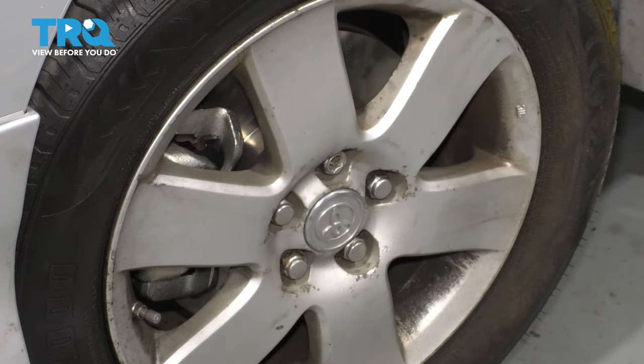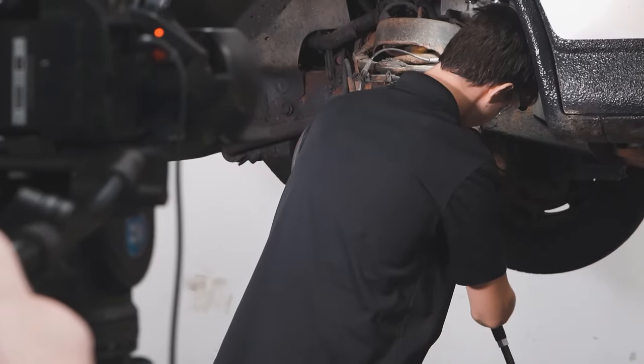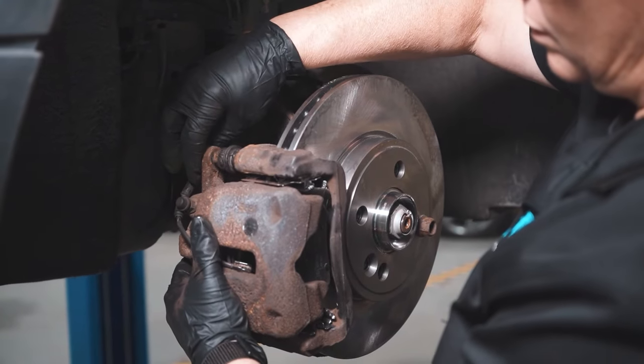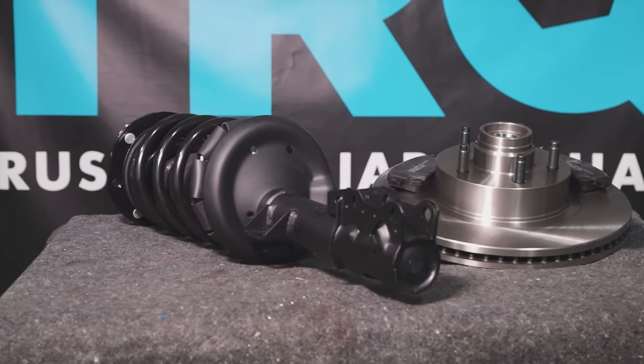Take it for a road test. When only the best will do, demand TRQ — the only company that lets you view before you do. TRQ is committed to offering the highest quality aftermarket auto parts engineered with peace of mind. Thanks for using and viewing with TRQ.